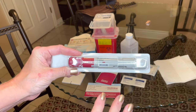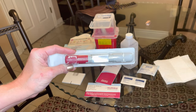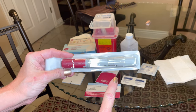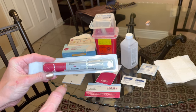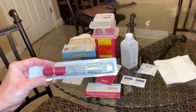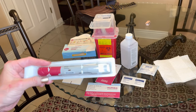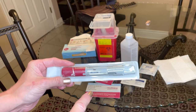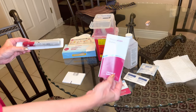For Humira, leave it out a minimum of 15 minutes out of the refrigerator — these need to be stored in the refrigerator. Leave it out at room temperature for a minimum of 15 minutes, because if you inject it cold it's going to hurt like hell. A lot of people wonder why it hurt so badly — it's because you didn't let it sit out. Read your instructions and medication guide.